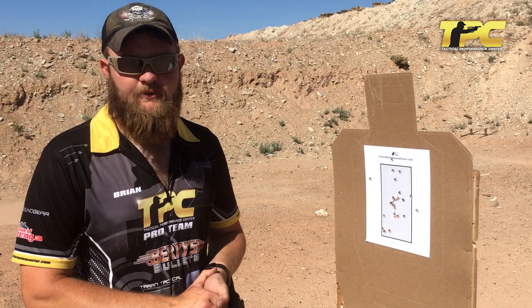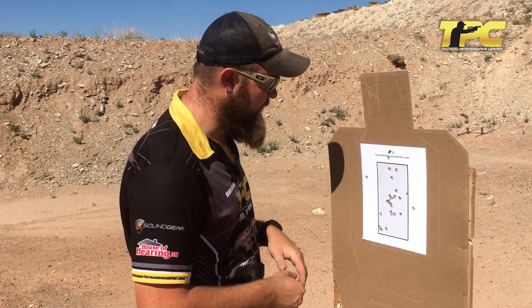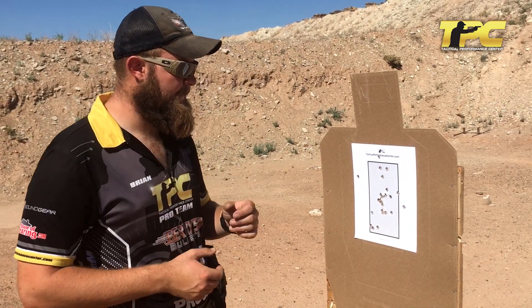We're downrange, we've walked our seven yards and we're inspecting the target. I have three hits outside, which means I have 21 hits inside. I managed to not pull anything way off the paper, so I'm happy about that.